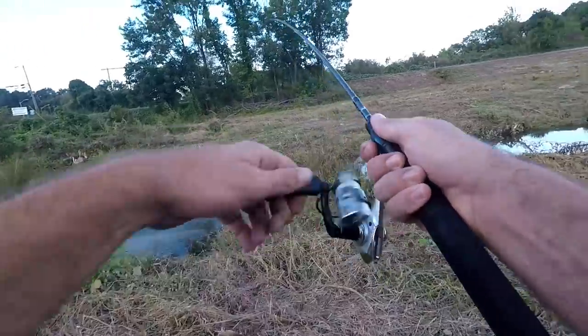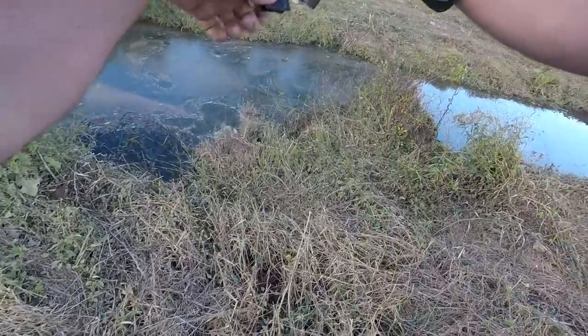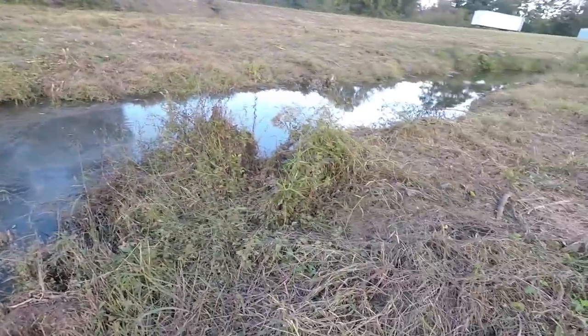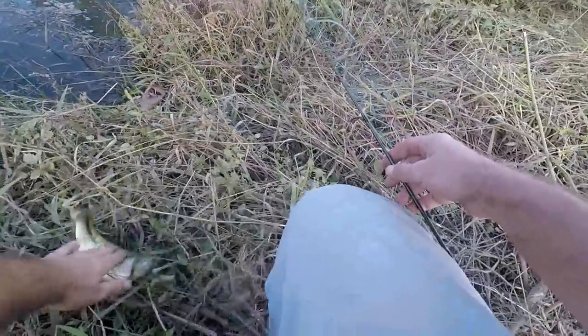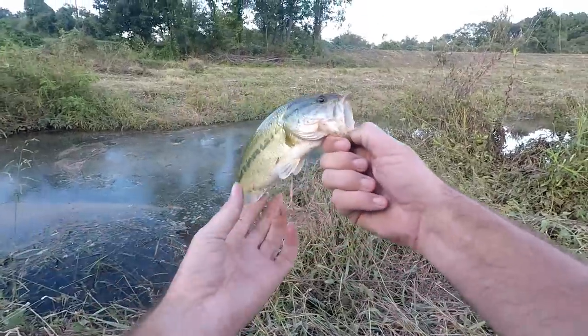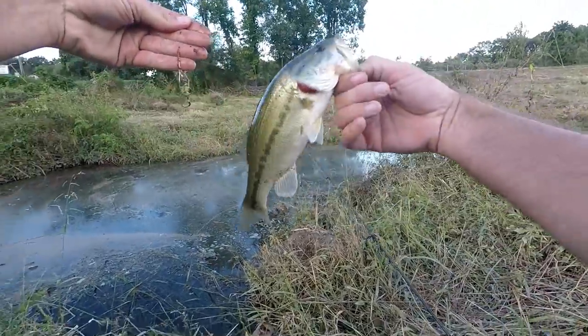I got one! Oh, it's a good fish — whoa, this thing's pulling! It's a bass! Oh man, that's a good bass. The grasshopper — first catch, boom! Nice little bass there, and I still got my grasshopper. That's a good start.